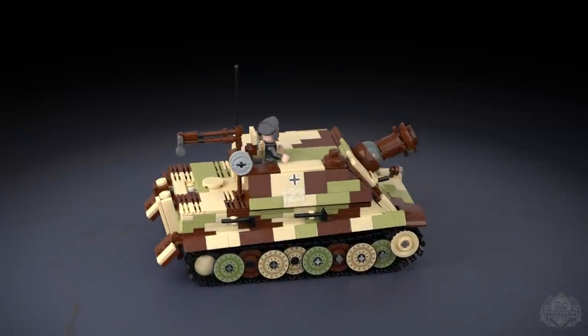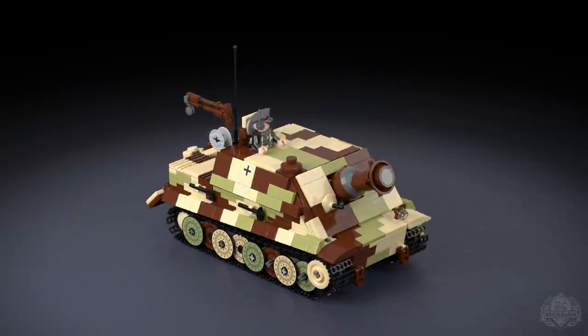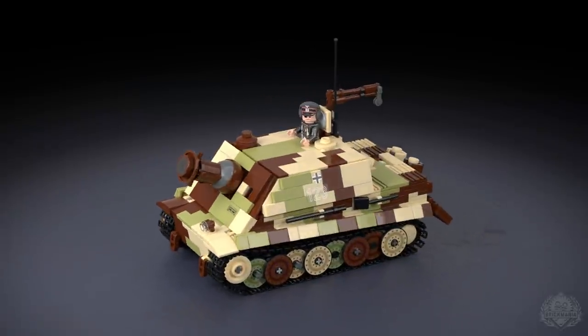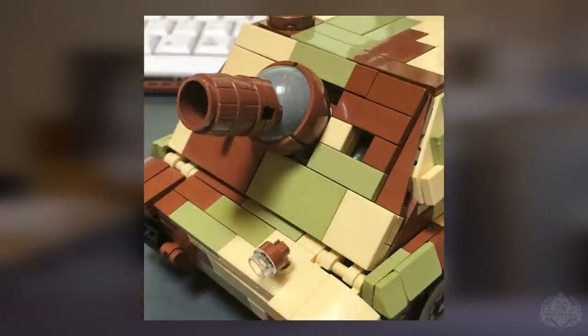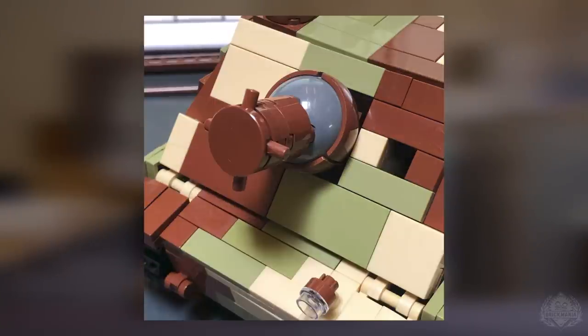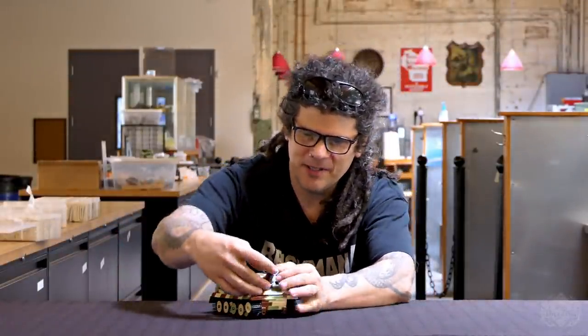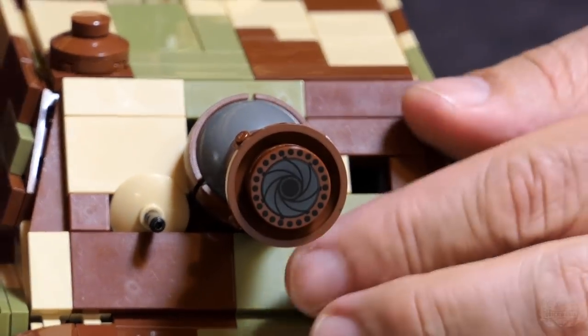So I understand that when you were initially building this design, you went through quite a few different barrel designs before you found one that you really liked. Yeah, it was a very public thing on Instagram, coming up with different barrel designs — everything from wheels were used. I ended up with what we have here, just using this sort of ball joint piece that Lego has. And we actually printed this tile that shows the simulated barrel, so that's actually printed.